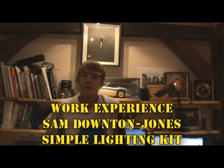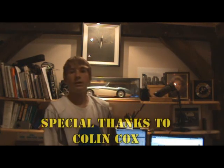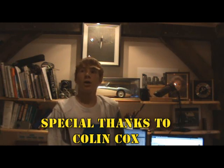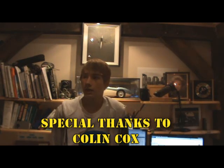Hey everyone, I'm Simon Down Jones and this is like my second week with work experience. Today we're going to be making a lighting kit for movies, short films, or anything that requires good lighting. We're using ideas from IndieMogul on YouTube and other people we've found. We're doing it all for cheap — so far we've spent about 20 quid on parts.